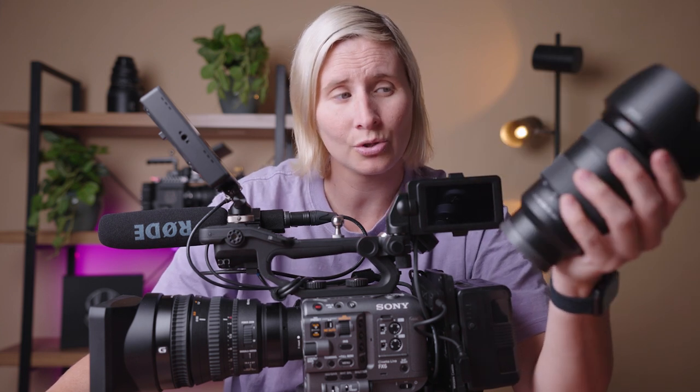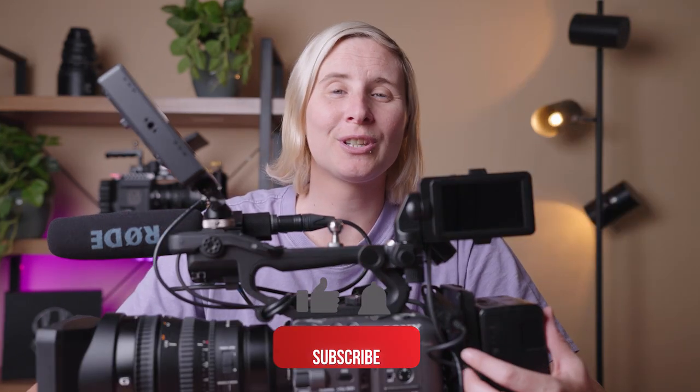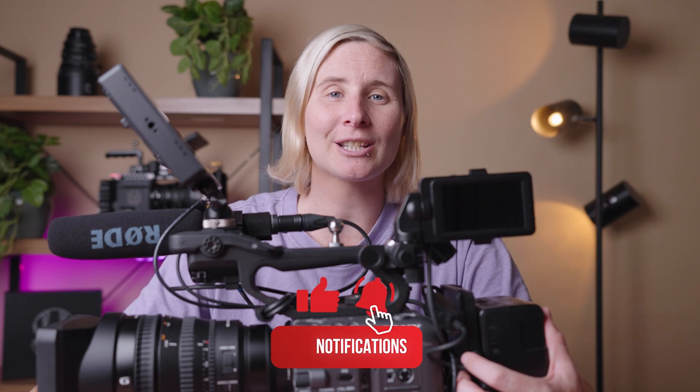I also use the 24-70mm lens with the FX6, and I have the wider angle 16-35mm on the Sony A7S III. These lenses look amazing on this camera. And that wraps it up, guys — I hope you enjoyed this video. If you did, please like, subscribe and comment down below, and I will see you in the next one.